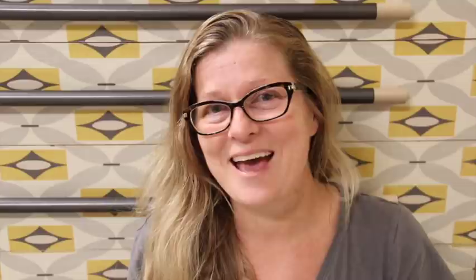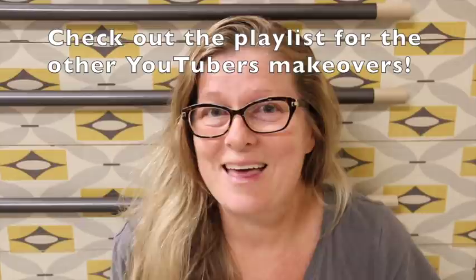Thank you again, Corey, for opening this up and letting me be a part of this competition. It's a lot of fun and I'm enjoying this journey. I hope you guys enjoyed the video — if you did, give it a thumbs up, and if you haven't already, come and subscribe. That would be amazing. I hope to see you guys on next week's piece. Bye guys!